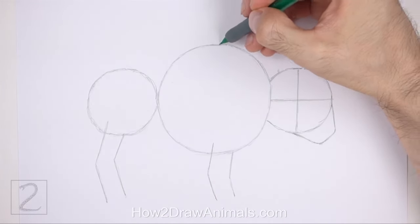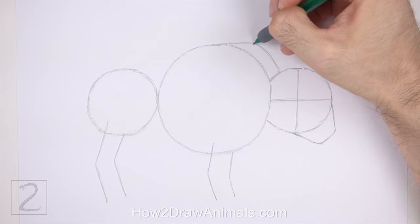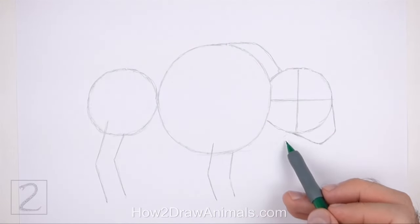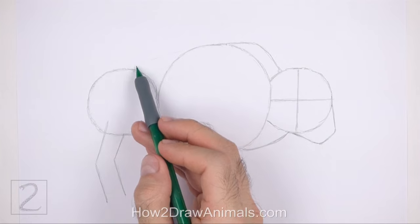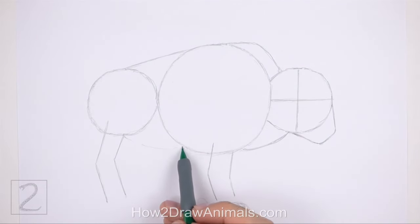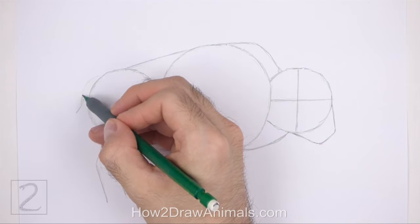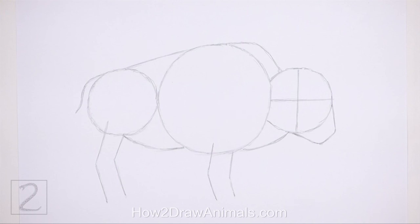Draw a curved line from the top of the head to the body as a guide for the hump. At the bottom, draw another curved line that connects the head to the body to finish the guide for the neck. Connect the body circles using two more lines to finish the guide for the torso — the line at the top should be sloping and the line at the bottom should be curved. On the top left side of the body, draw a short line that curves downward as a guide for the tail. And that's it for the guidelines.